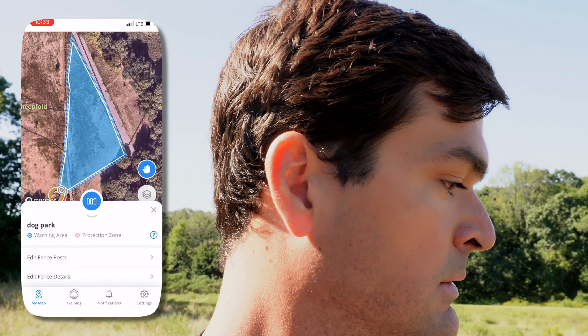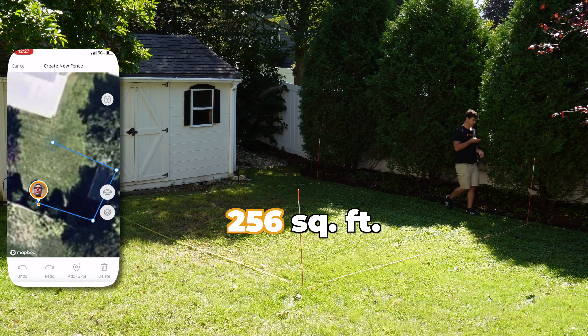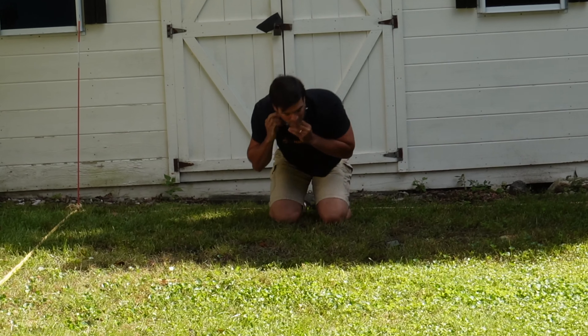The Halo 3 rolled out with some big upgrades in GPS tech. Let's see how you can draw the perfect GPS fence with this collar. We'll also see how tiny that fence can get and check the collar's performance.